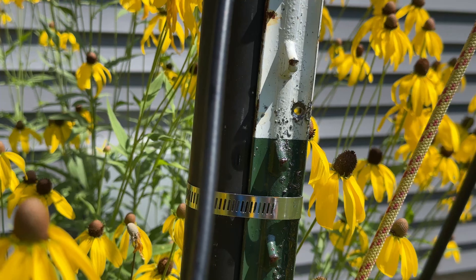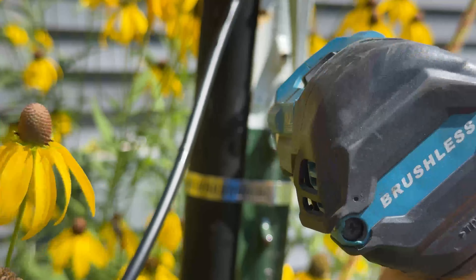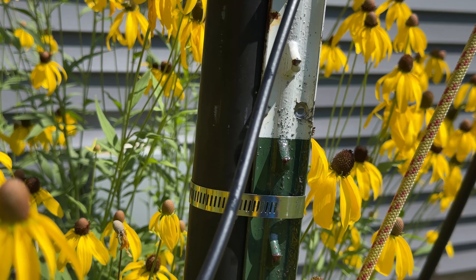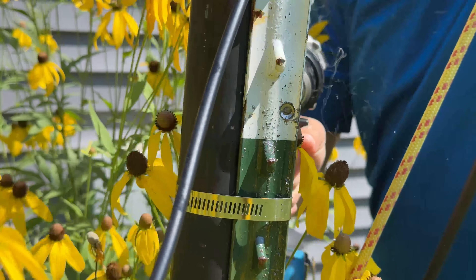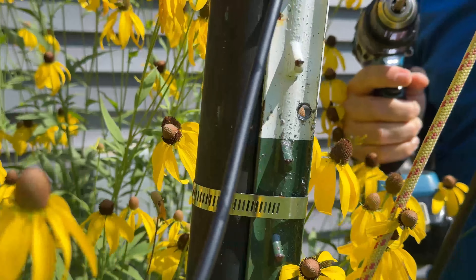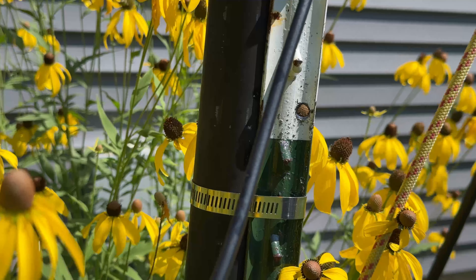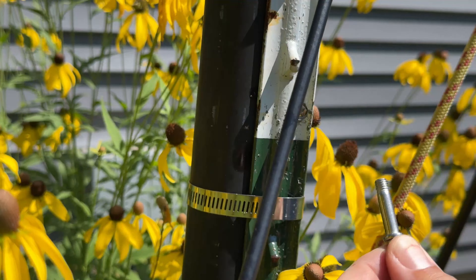If the quarter inch won't go through, let's see if the 5/16s will. Seriously wondering what kind of steel this is made out of. Let's try from the other side now, just to see if it punches through at all. Not quite making it all the way through, but I think that's enough to get this shackle bolt through. Yep, it'll work.